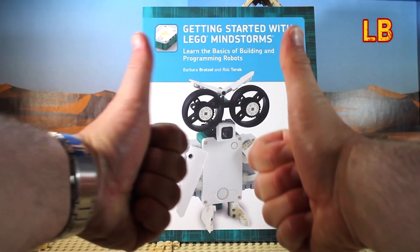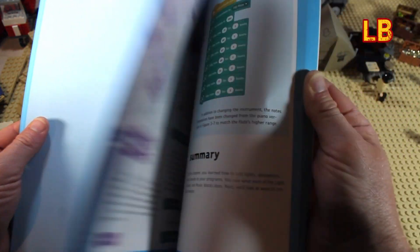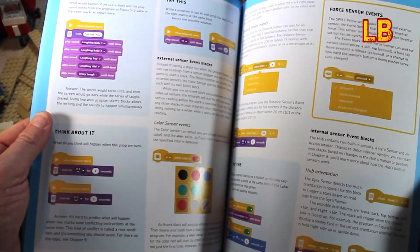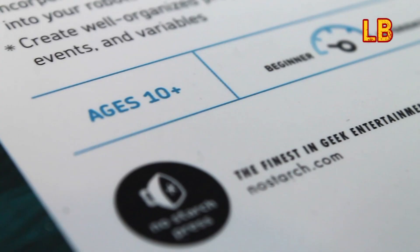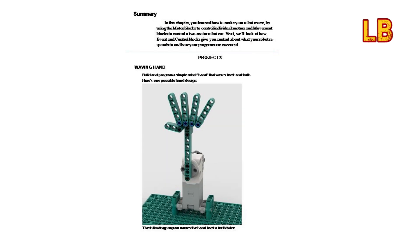In conclusion, this is a really well thought out book and is super easy to follow. I would recommend it for anyone looking at getting into LEGO Mindstorms or LEGO Education Spike, as it is a brilliant companion for a beginner. The age recommendation for this book is 10+, and that seems about right, as I'm pretty sure my 10 year old son would have no trouble following the directions in this book.